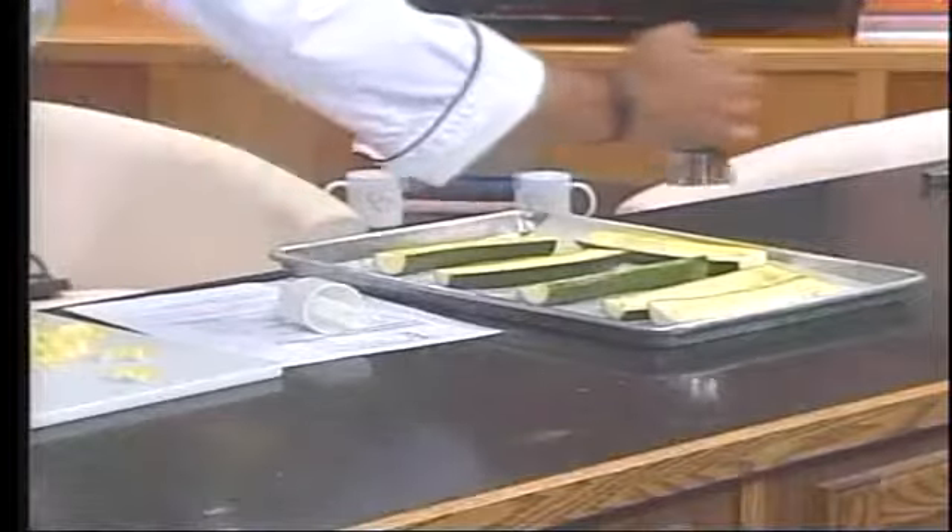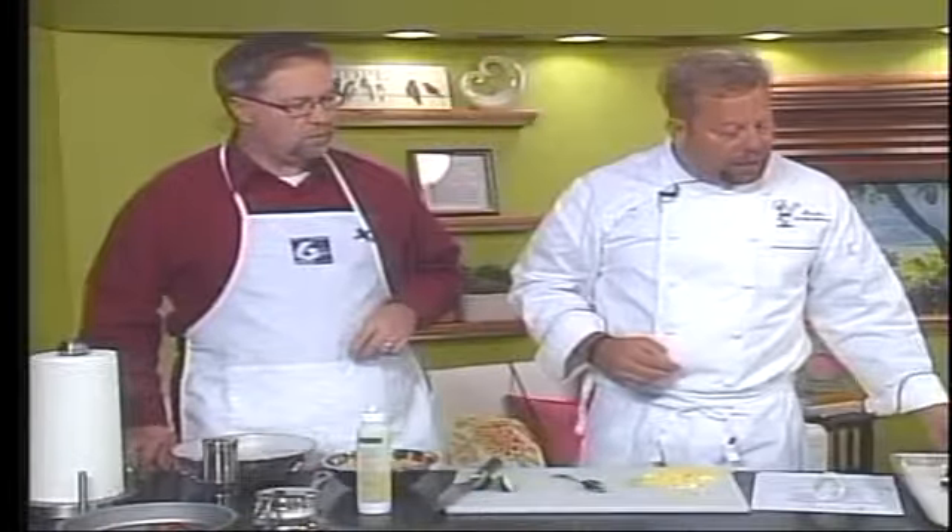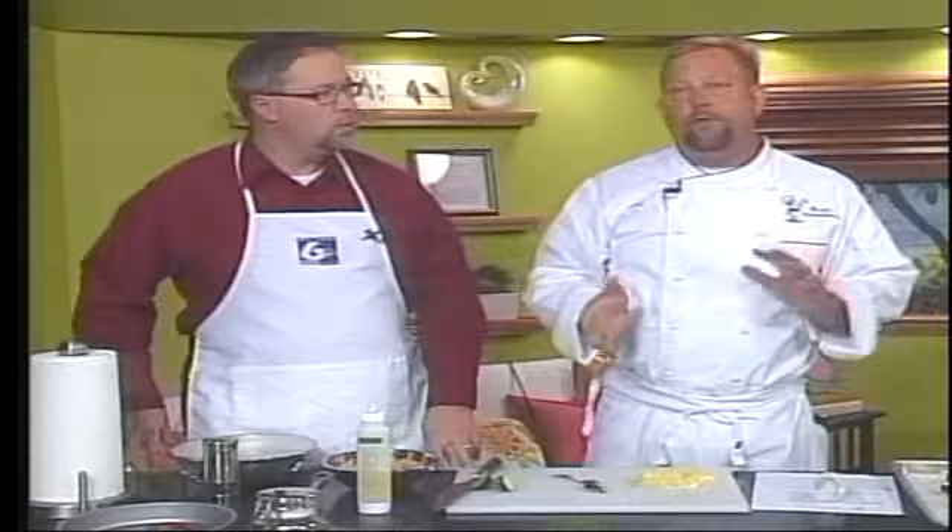Then you put this into a 375-degree preheated oven for about four or five minutes. You want to cook it first before putting your ingredients in — but not cook it all the way. Just get it nice and warm, par-bake it — what they call al dente. It's still firm, still has some rigidity. It's not cooked all the way through, just taken halfway.